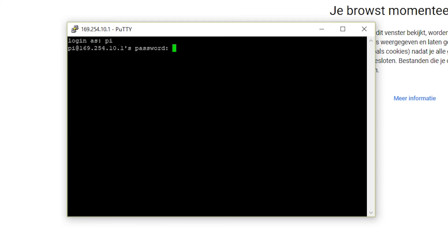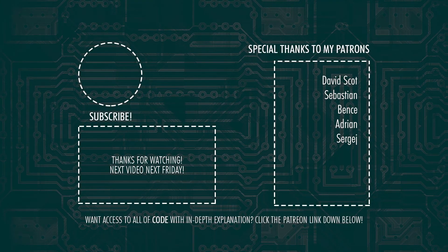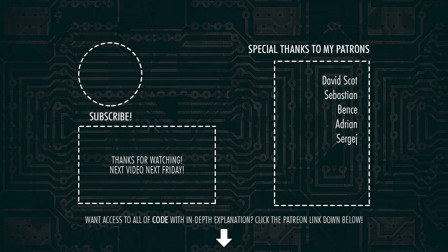You have to log in as 'pi' and the password is 'raspberry'. If you're experiencing problems connecting to the Pi through SSH, I advise you to Google the error message shown on your screen. In next week's video I will be showing you how to connect to your Wi-Fi network and start up your very first Python project. Also please consider checking out my Patreon page — there I upload all of my code with in-depth explanations for each video on this channel. Link is down below or on screen now.